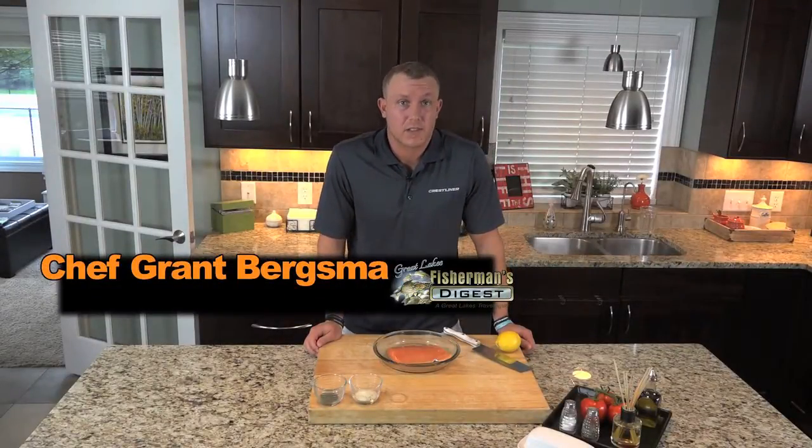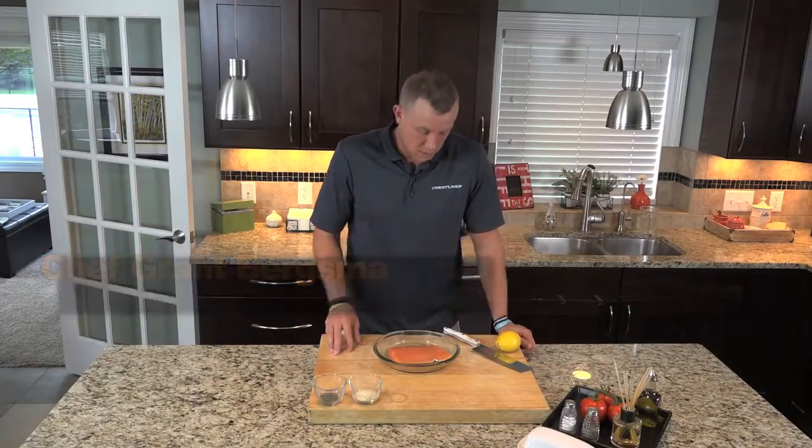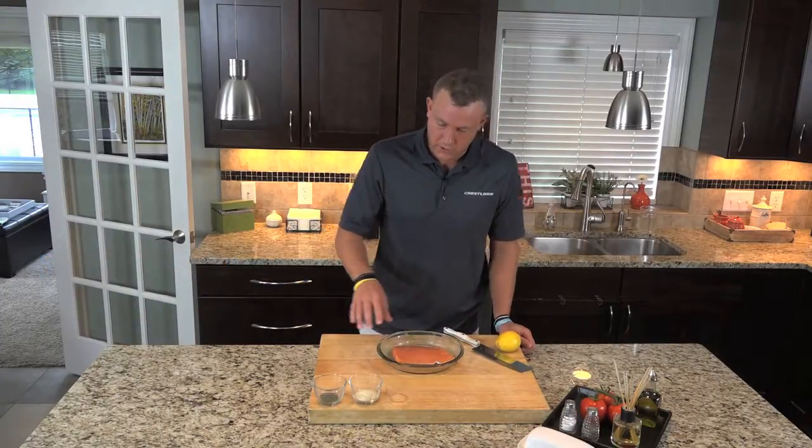Alright, today we've got a good recipe for you — it's lemon dill baked trout. It's very simple to prepare. Get your cooking dish, put the fish in there.